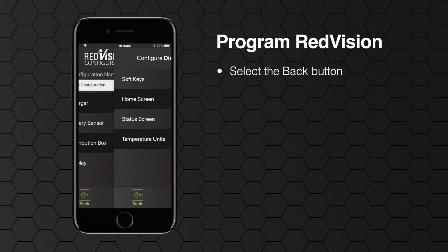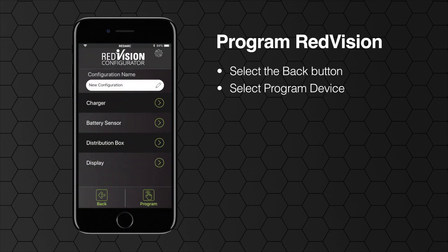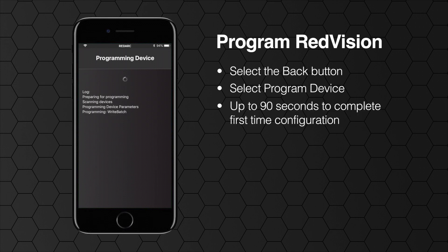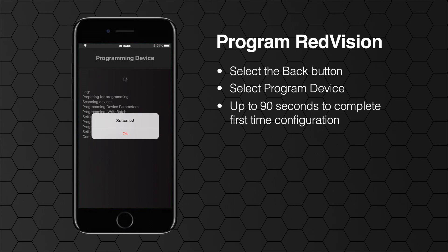Finally, press the back button to reach the main configuration menu then select program device. Generally speaking, it can take up to 90 seconds to complete the first time the unit is configured. And that's it — for any more information please refer to the product user manual or our website.